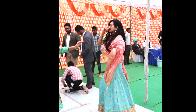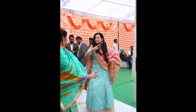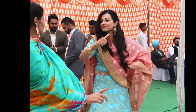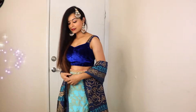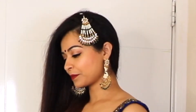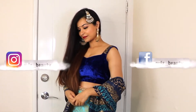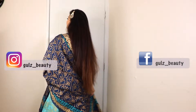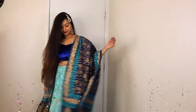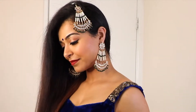I wore this lehenga at my brother's engagement and I danced in it. For a different look, I wore this lehenga with a contrasting blouse — a beautiful contrasting combination. This jewelry set is almost my favorite and I wear it with this outfit and it always looks good.